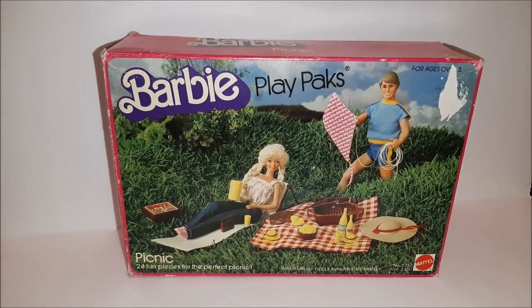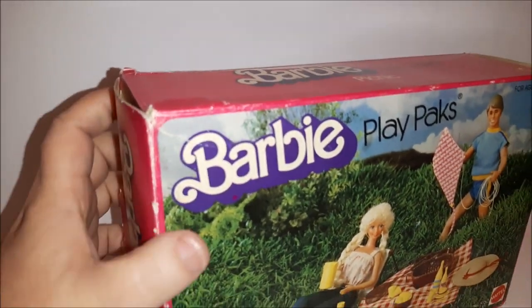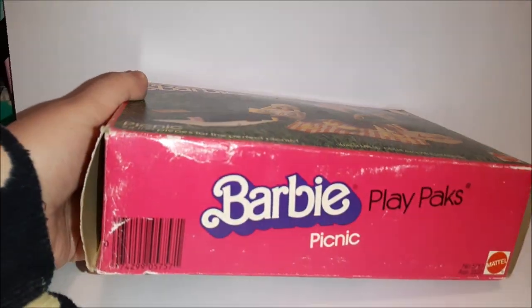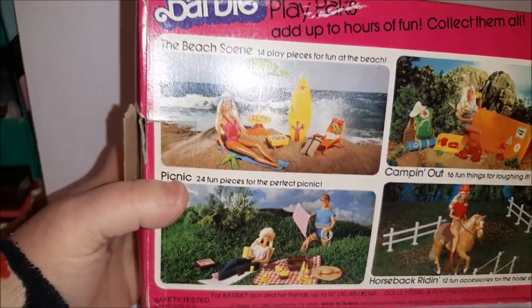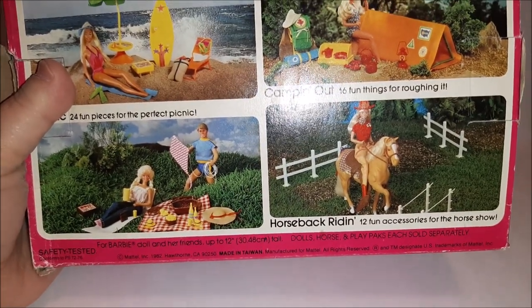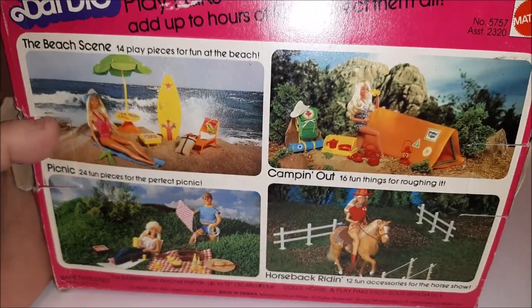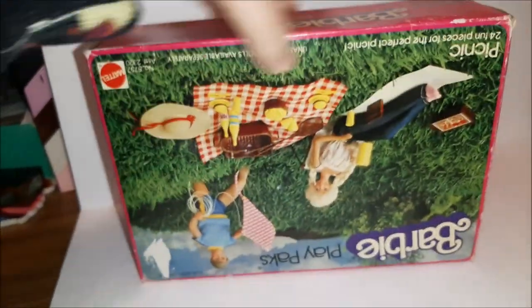Hey toy addicts, it's Jodi! Check out this Barbie play pack that I picked up the other day. Just look at that Barbie logo — you can tell right away this is from the 80s. Other play packs you could get included the beach scene, picnic (which is what we have), camp out, and horseback riding. This is from 1982, so I totally would have been into this — I was six years old in 1982!